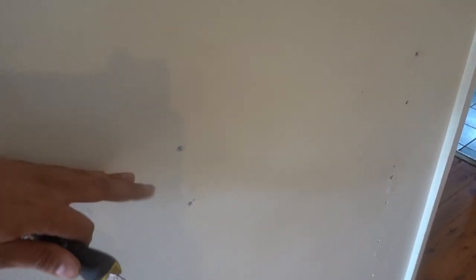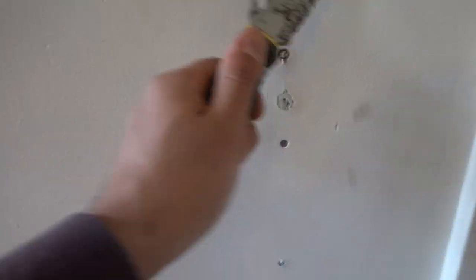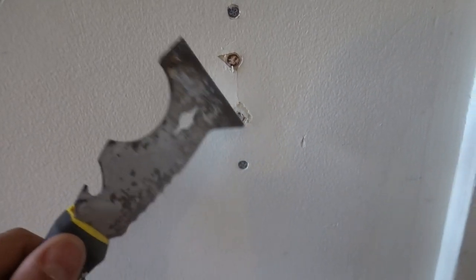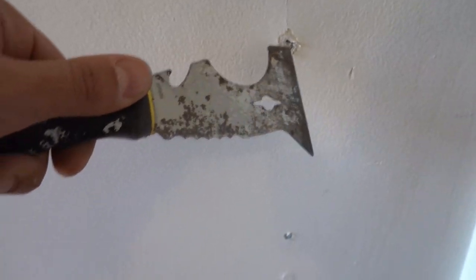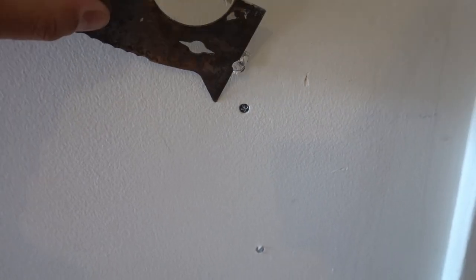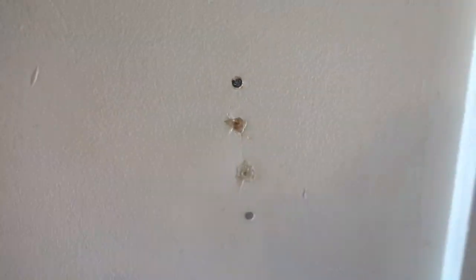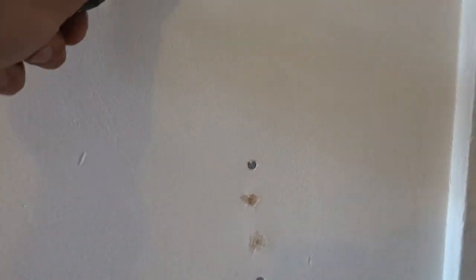Now we've got our wall nice and secure back up against the studs. If you notice, a lot of them are actually protruding a lot more now — the reason is we've sucked everything back in nicely and secure against the wall. What I like to do is one of two things: you can either scrape them like that, scrape off that top layer, and if you can expose the head of the nail then you can just pry them out. I personally prefer to remove them where I can, but if you've got literally hundreds of them, that would be a pretty big task.